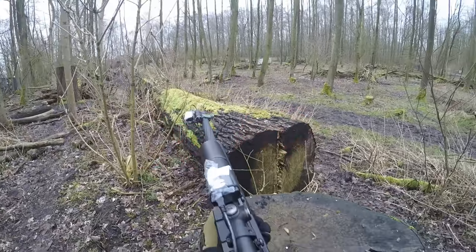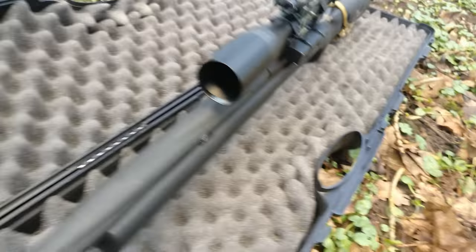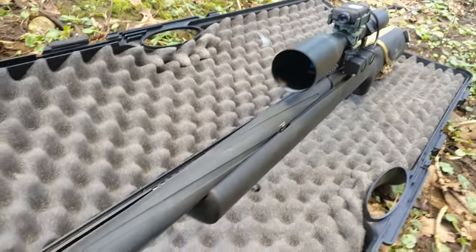The first thing I noticed about this gun using it in the field is that it is sturdy as heck. There's no flex in the gun whatsoever.